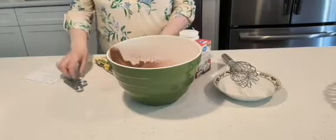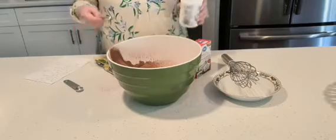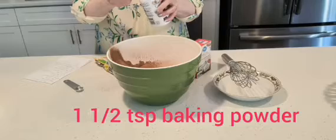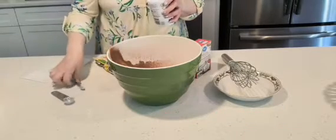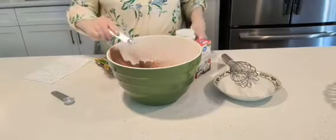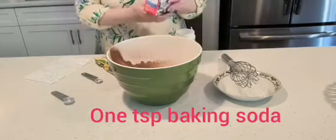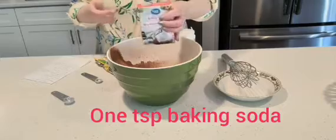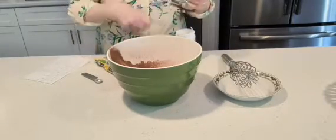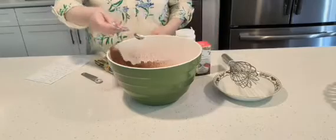So now I'm going to add very important ingredients and that is baking powder. I'm going to add one and a half teaspoons of baking powder like that. And I'm going to add one teaspoon of baking soda. This is the baking soda.